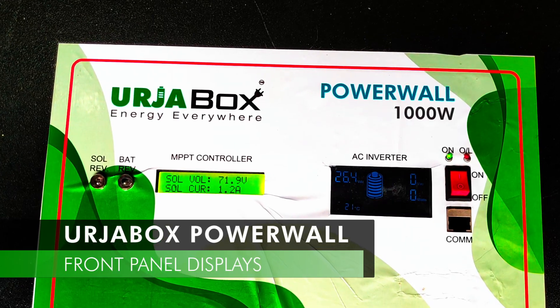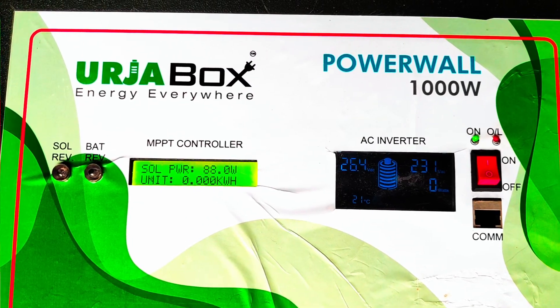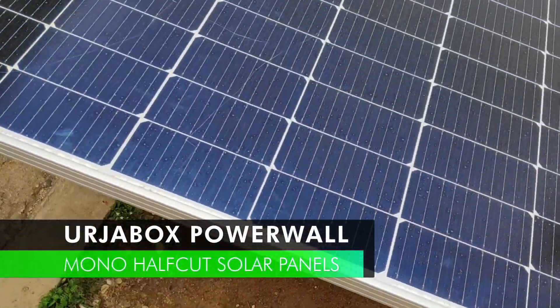This is the user-friendly front panel design of the system. Now, see the high-efficiency mono half-cut cell solar panels of 550W each.